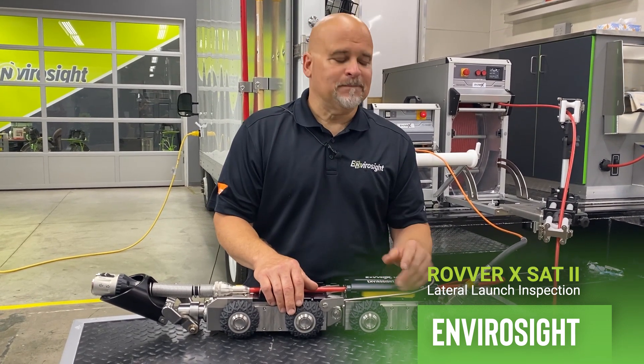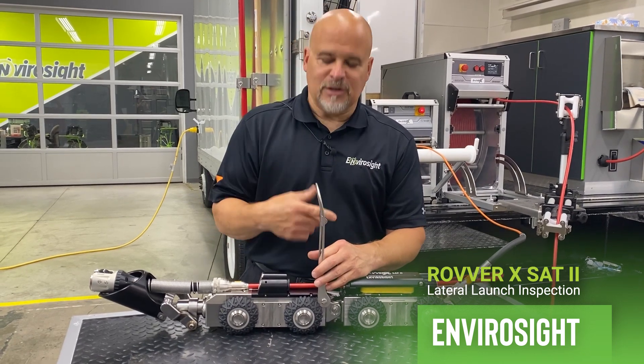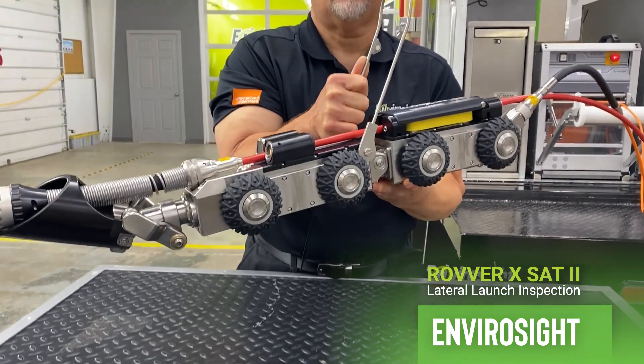What else did we do? We added a new lowering device — added a magnet, we drop a hook, we catch on to the magnet, then loop up and grab it with the hook. Easy. You can do it with the rope or you can do it with the crane system.